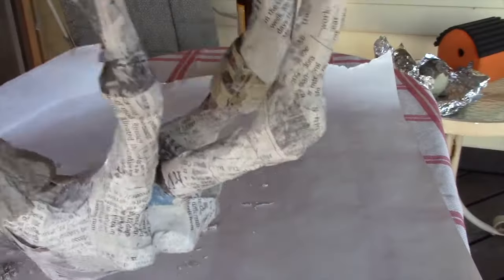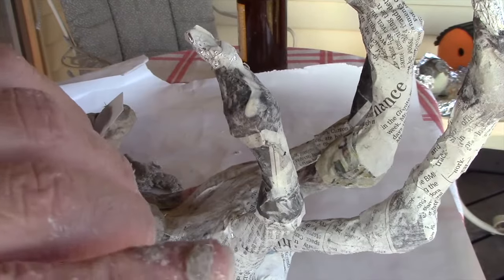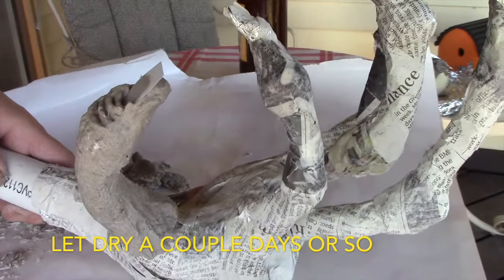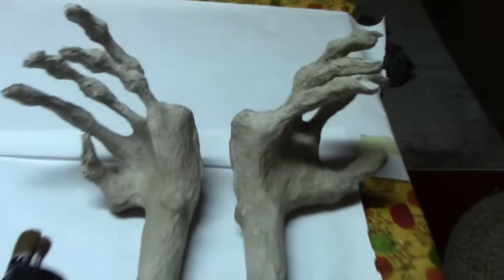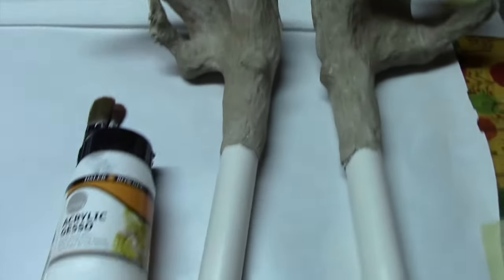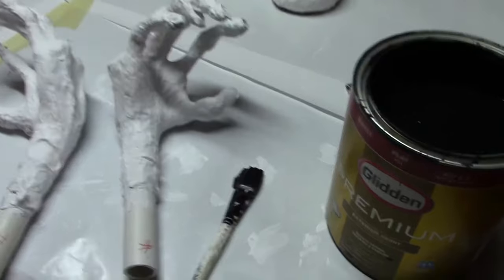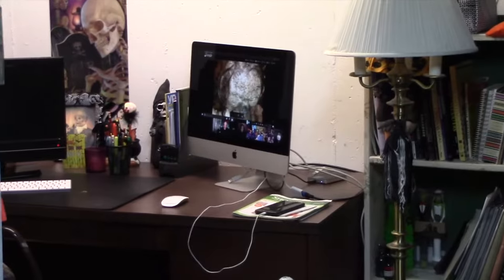I'm back working on the second hand. I should mention I'm putting about a quarter-inch thickness of clay — you don't want to get too thick and hide all the details you've already built in. Once the hands are all dry, before I put my base coat of paint on, I'm going to give them a good primer base of gesso.